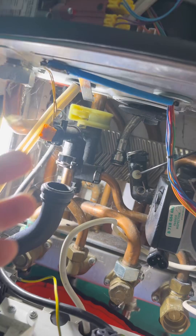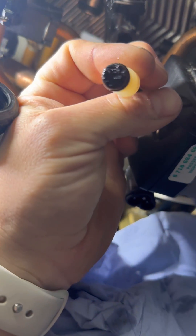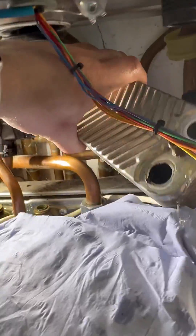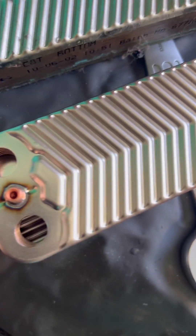No wonder the plate's blocked up — look at the state of that. I don't take the hydro block out because water always drips on the PCB, so I just take the pump out and then move the left-hand manifold over a little bit, and you can get it out even with the pipes at the back. You can see how blocked that one is compared to the new one.